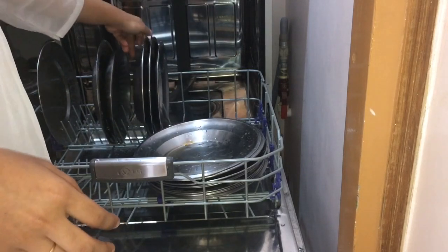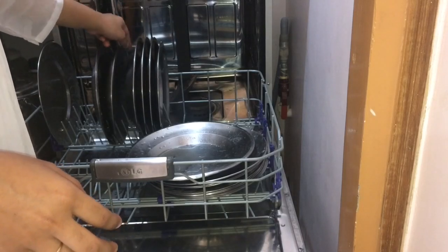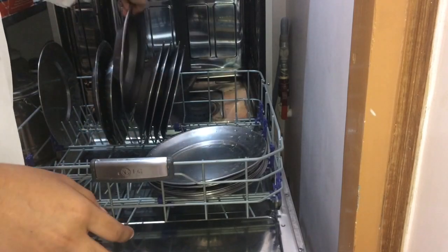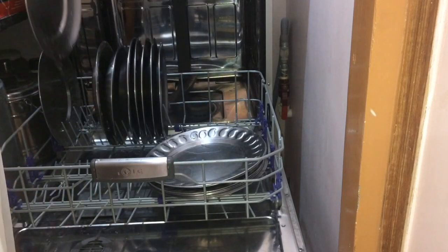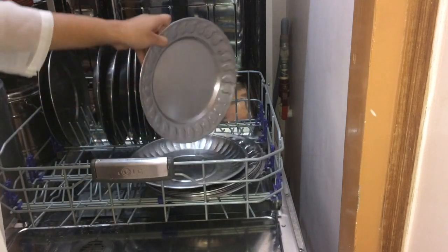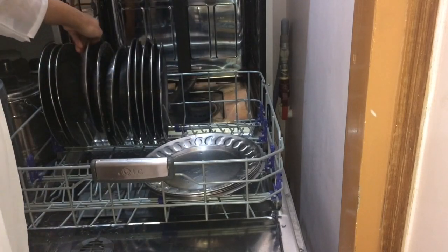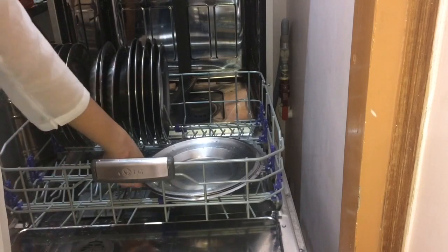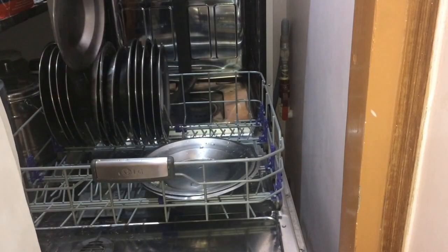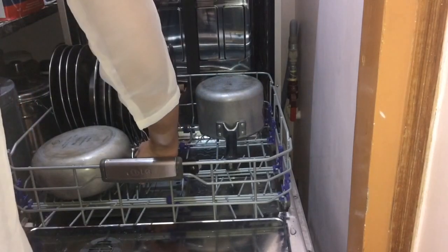Use the curved or rimmed plates first, then place flat plates behind them. Make sure plates do not overlap — if they overlap, the wash will not reach properly. As I am showing, place two plates at the bottom section facing forward. Arrange all the plates here in the lower rack. I will also show you how to handle plates that have more waste or residue — I scrub those plates before loading.